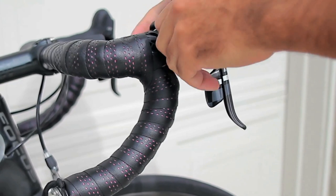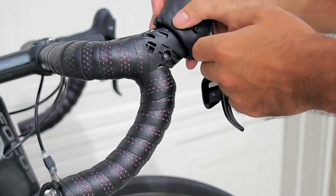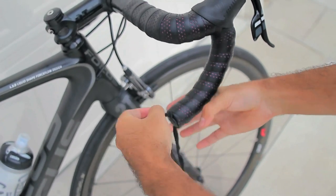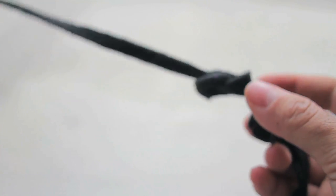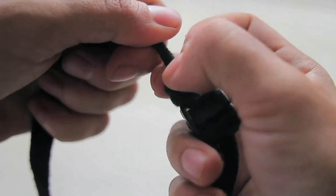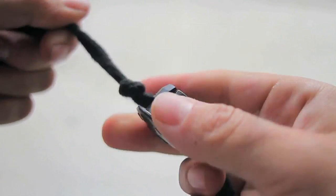First, what you want to do is roll back the rubber hood on your shifter or brake lever. Then you want to remove your bar plug and place your string in it. Most bar plugs have little slits in them to compress into your bar, so you want to run the string with the knot tight at the end into that bar plug and make sure it's tight.